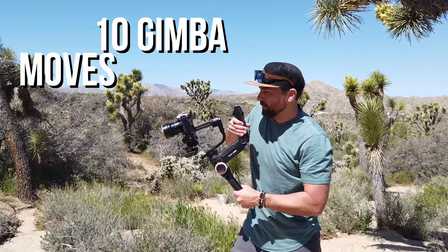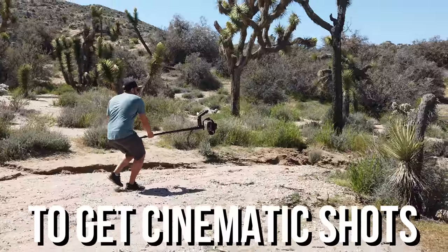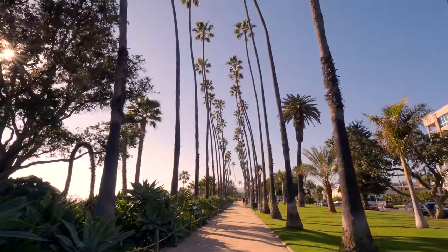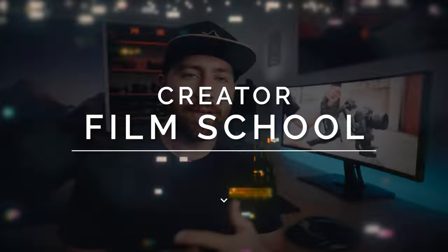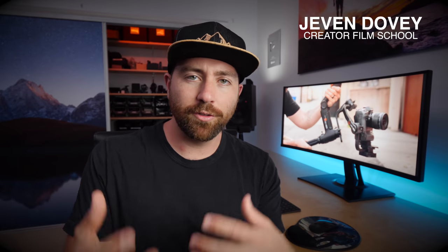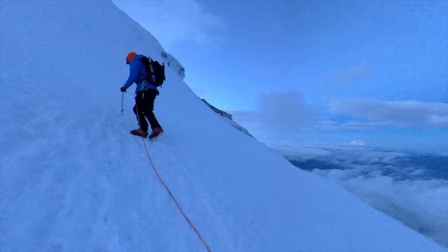Today, we're gonna go through 10 different gimbal moves and I'm gonna break down each one into everything that you need to know to be able to create these moves and get really awesome looking footage. If you're new here, my name is Jeven Dovey. I do a lot of filmmaking tutorials, some YouTube training, and also adventure films and vlogs on this channel.